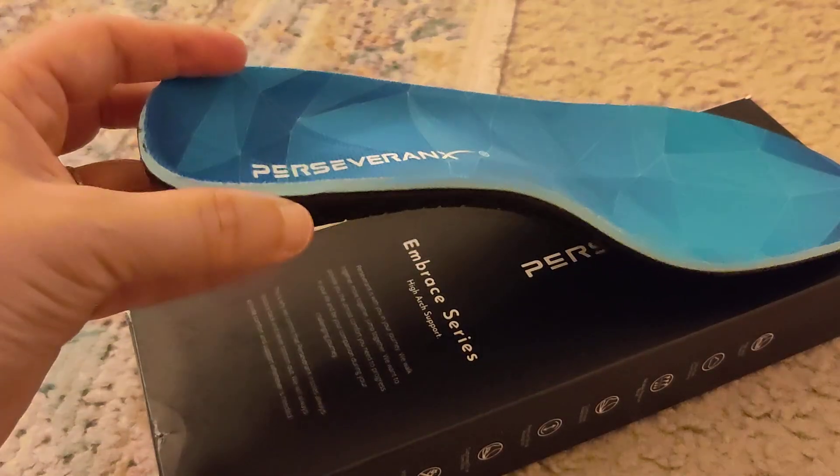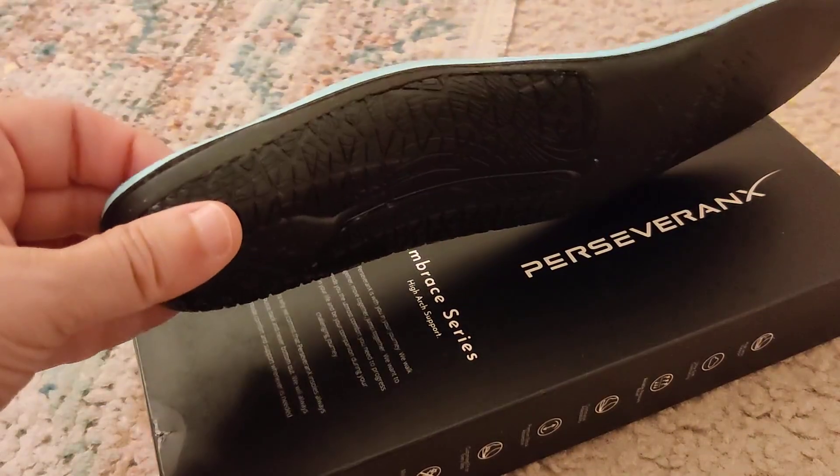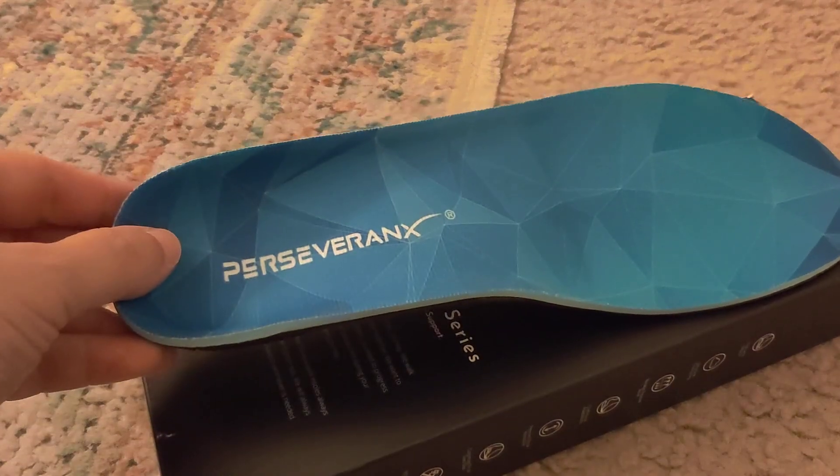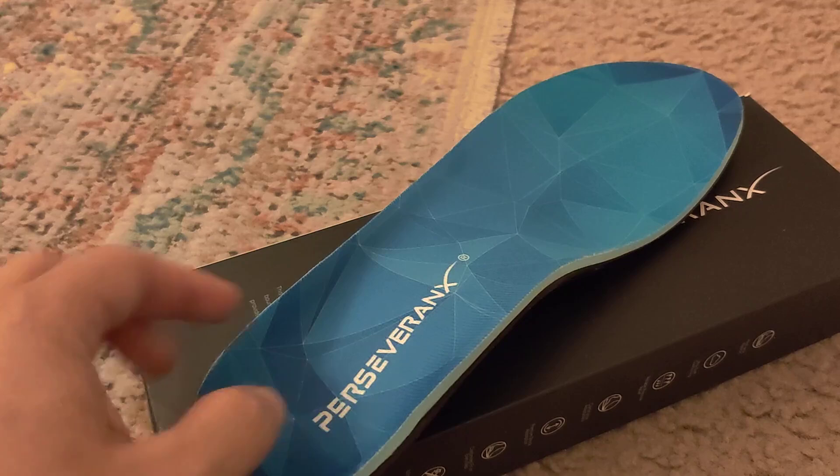Today I want to share with you these high arch support insoles. You can see from the side just how contoured that is right here to provide you with the support that you need if you're on your feet all day or if you're out and about.